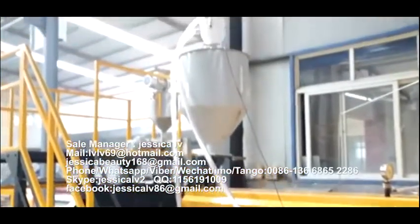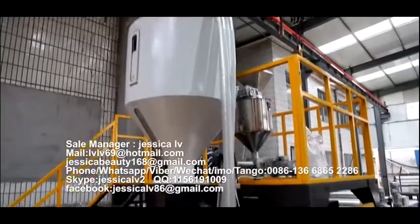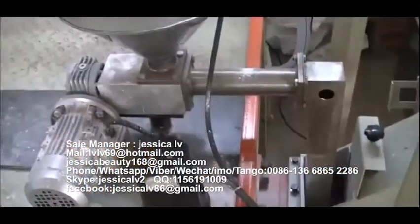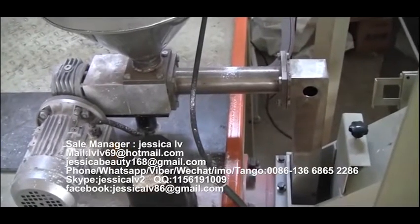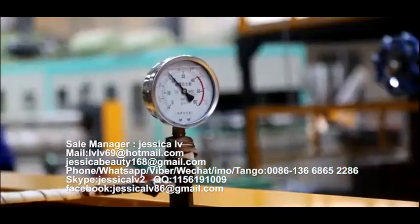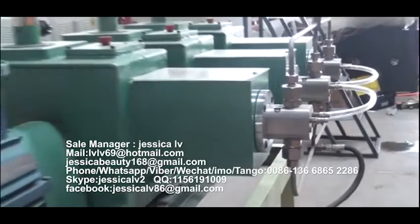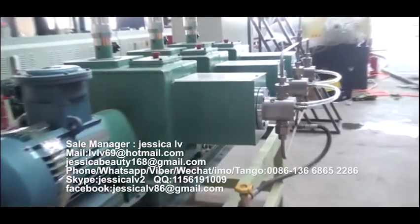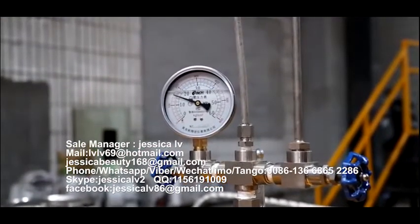The talcum powder is fed into the unloading equipment, through the Italian double screw, and then enters the screw to plasticize. The anti-shrinking agent is injected into the spiral tube by a GMS pump to mix with the raw materials, and its function is to prevent the product from shrinking.